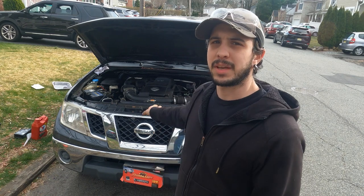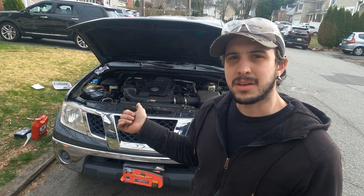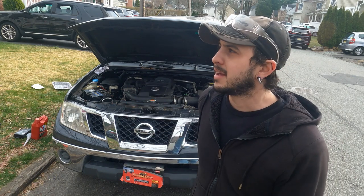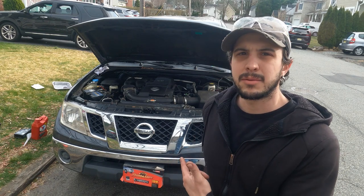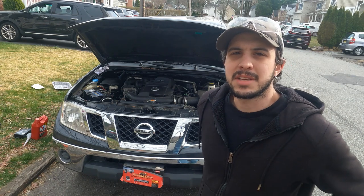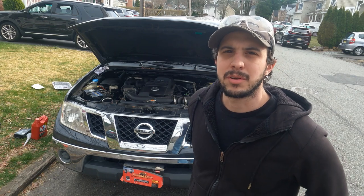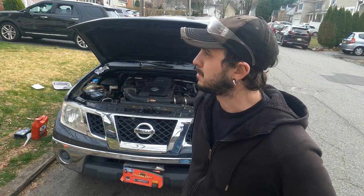That's going to do it for this episode. We got the transmission pan changed out. We got that one bolt that broke, but we put some silicone on it and it seems to be holding. I fixed the exhaust and that seems to be good. We've got to add another quart of fluid to this, and we'll go drive it around, and my dad will be all set and won't have to worry about the transmission anymore on this truck. I'm Nick, thanks for watching, hit that like and subscribe button, and remember — get out and wrench.